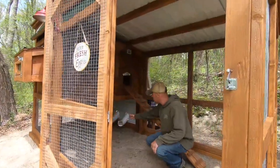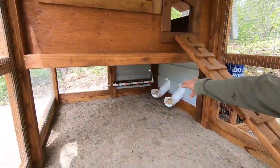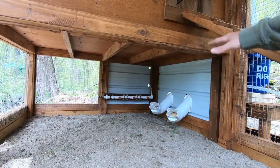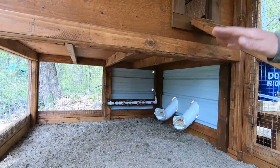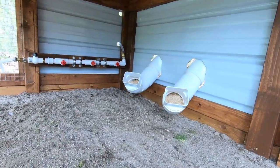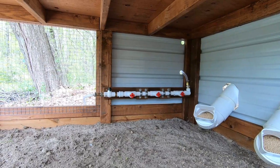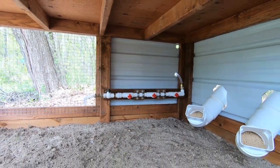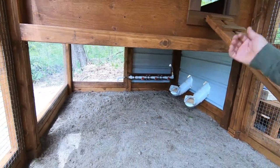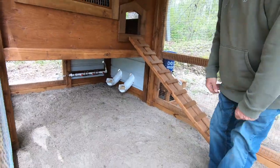The only thing I didn't show you yet is the feed and water system. I made some PVC feeders — if you have any questions about what I used and how I made them, just leave them in the comments or message me. I have two four-inch PVC feeders and a one-inch water bar with poultry nipples on it. If they peck the middle of those nipples, the water drips out and they drink it. I set up a flush system so I can flush the whole thing out. I think it's going to work out pretty well.